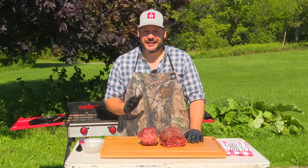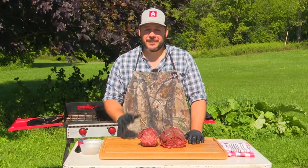This recipe is really easy. It takes a little bit of time for the braising, but it really couldn't be any easier.